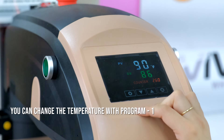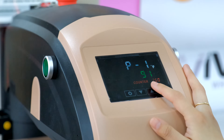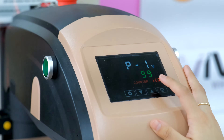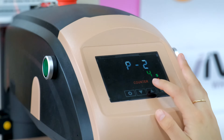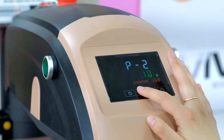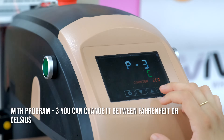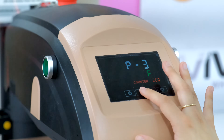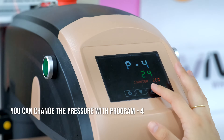You can change the temperature with program one. You can change the press time with program two. With program three you can change it between Fahrenheit or Celsius. You can change the pressure with program four.